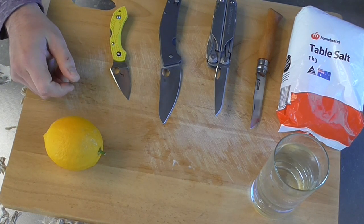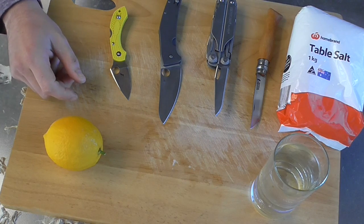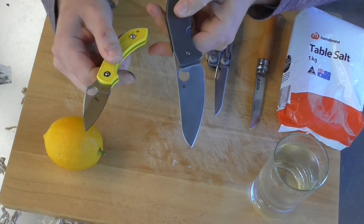Hey guys, don't these look like ingredients for fun and science? That's right, we're going to be testing these supposedly rust-proof steels today, H1 and LC200N.